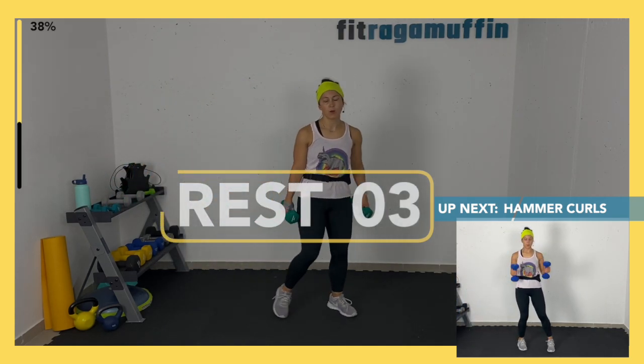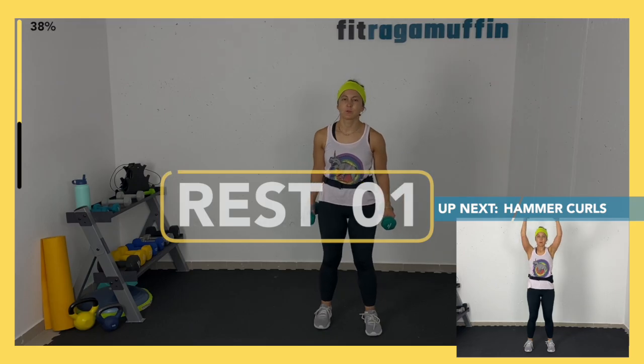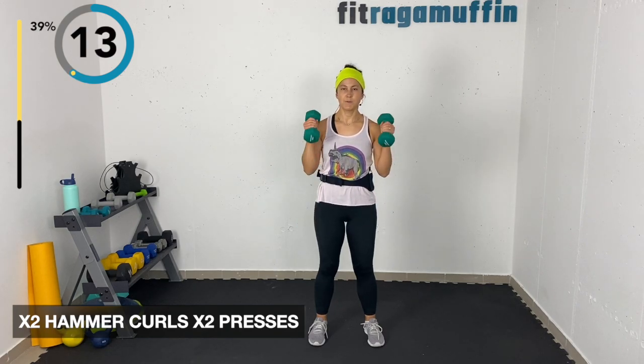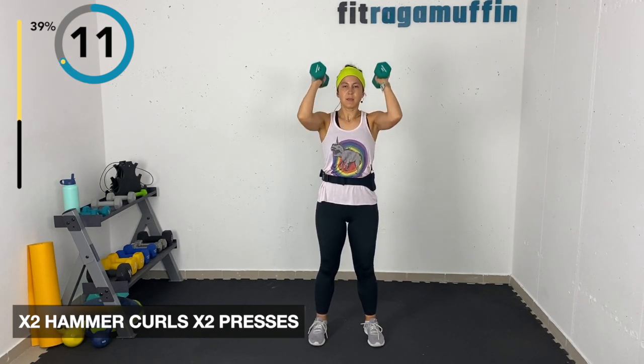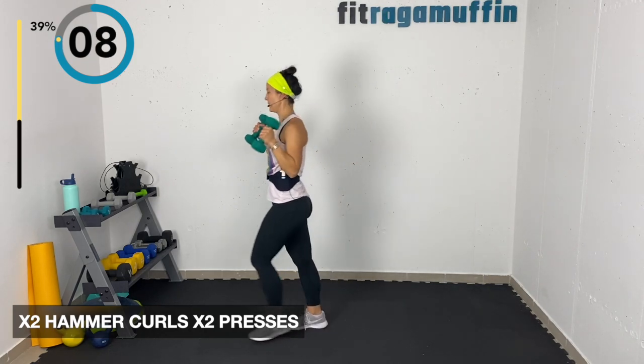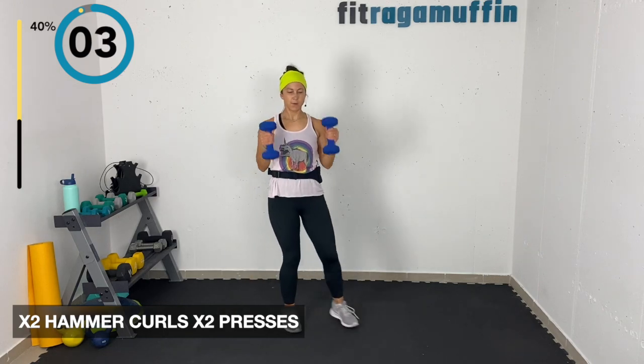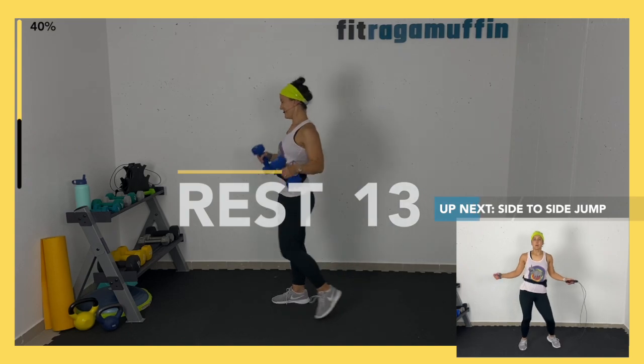This is what's fun about the way I program these: we're at 12 minutes now, so if you want to fast forward to the cool down you can — just make sure you do cool down, don't just turn it off. Two sets is fine, you don't have to do the full half hour. Hammer curls — lifting up, presses, down and up. You can switch weights if you'd like.